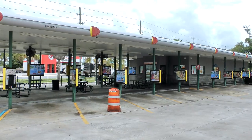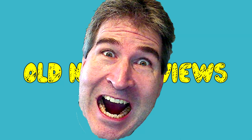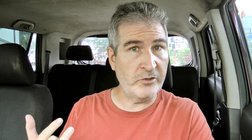I am over here at Sonic again to try one of the returning items: the Sonic Grilled Cheese Double Burger. I didn't try this the first time around. They have their regular grilled cheese, and then they up their game with a Grilled Cheese Double Burger, so I'm trying it this time.